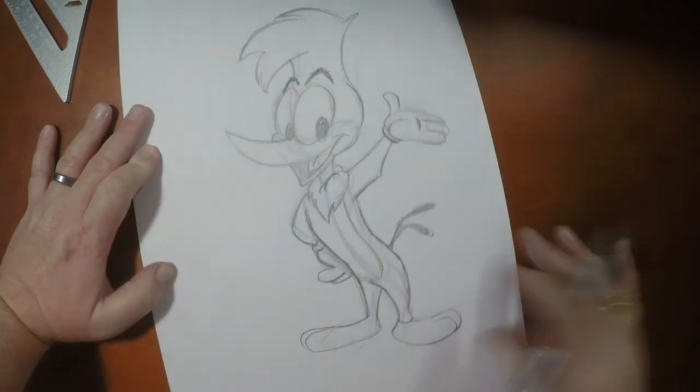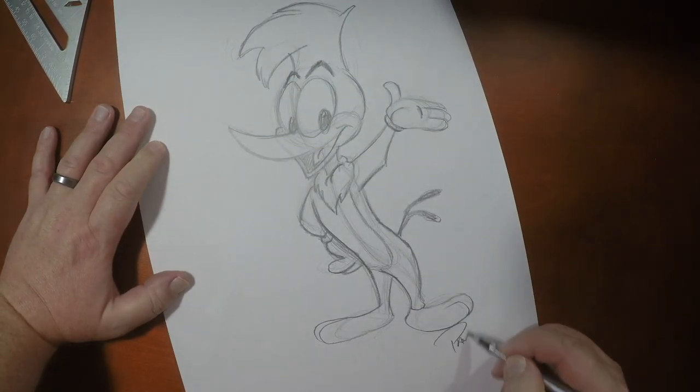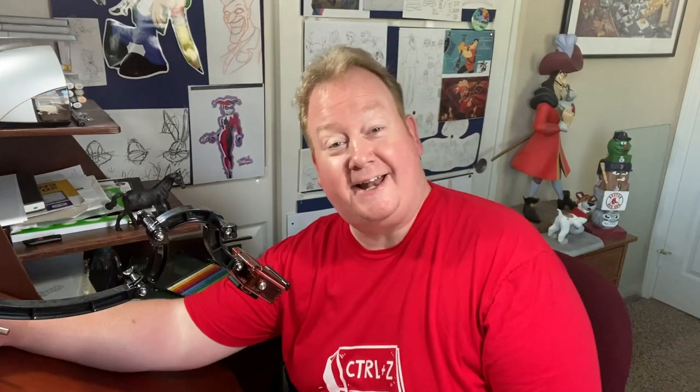Guys, if you like drawing this with me, I've got some other videos right here for you. I want to thank you so much for joining me today, and until the next video, we'll see you later.